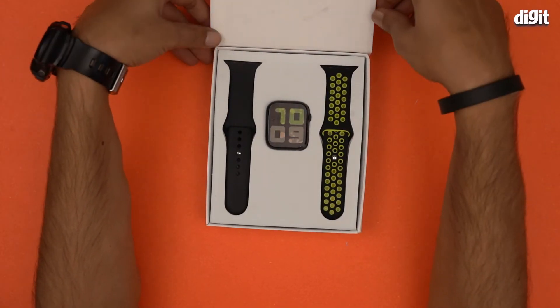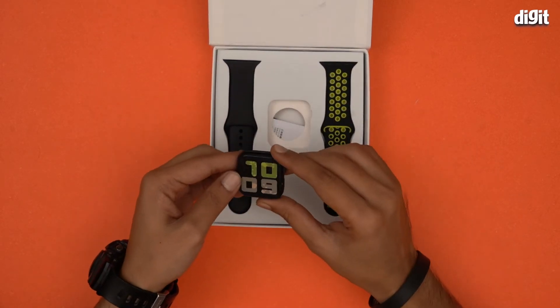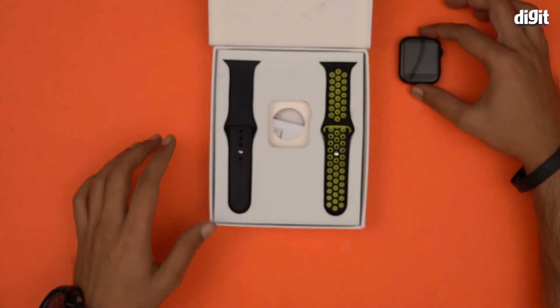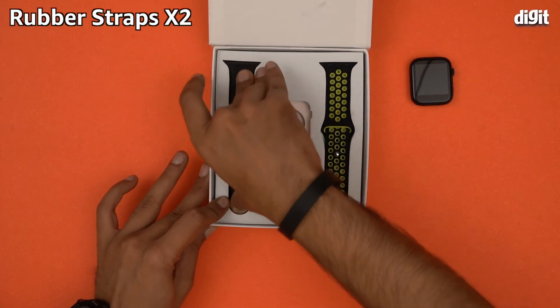That's what the smartwatch looks like. Let's pull them out one by one — this right here is the smartwatch. There's a sticker here, let's take this apart. And there are two straps, which is great.